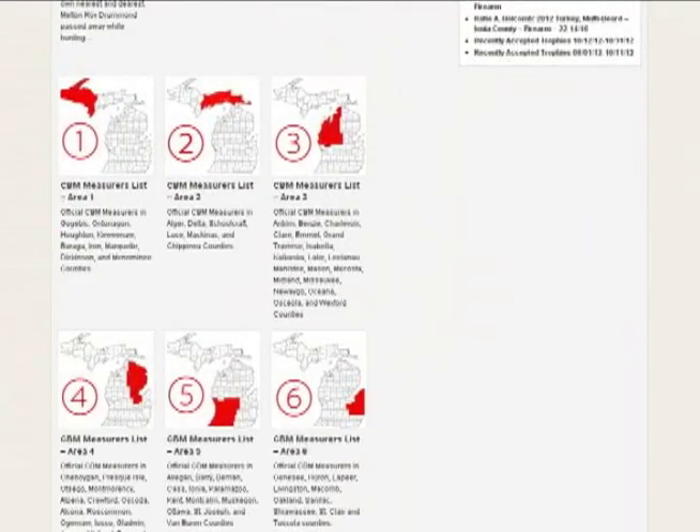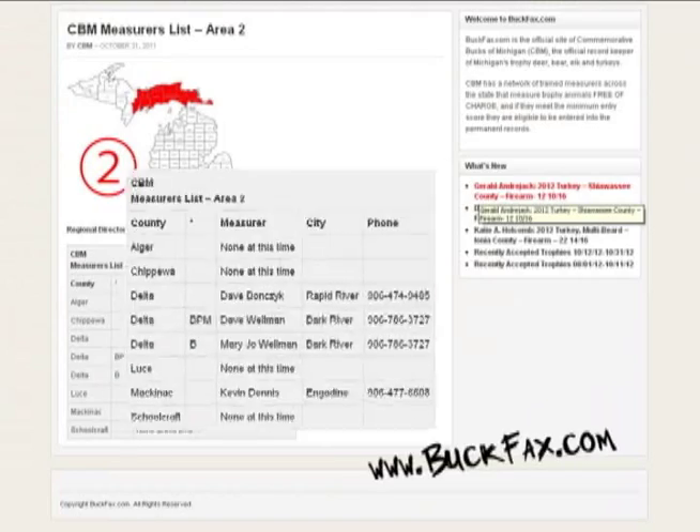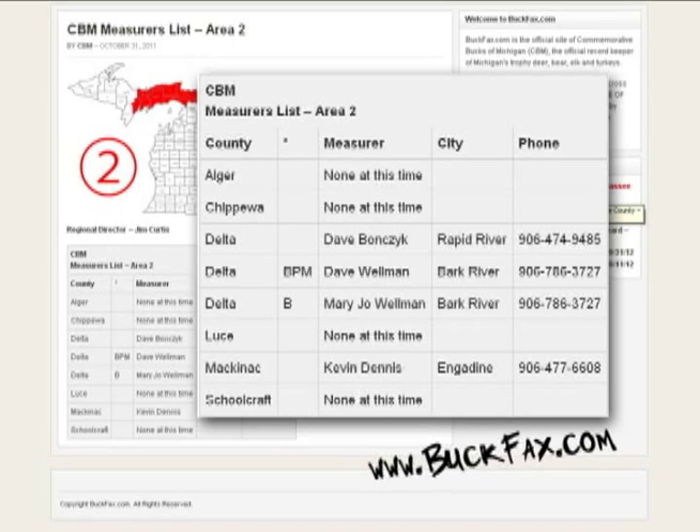My name is Dave Bonsick. I'm from Commemorative Bucks of Michigan, and I'm an official measurer. There are a number of measurers in the UP. If someone wants to, they can go on the Commemorative Bucks website and get the numbers of the measurers.